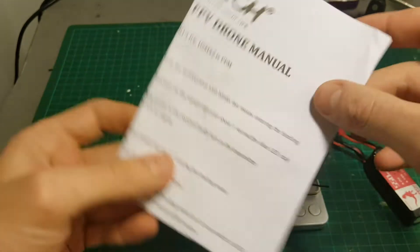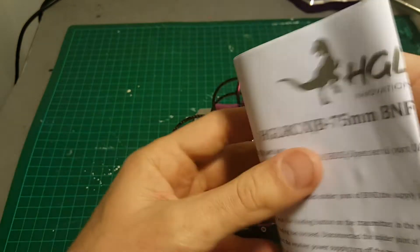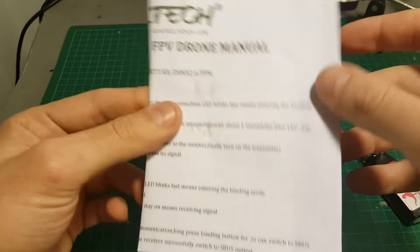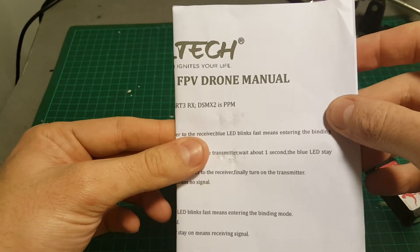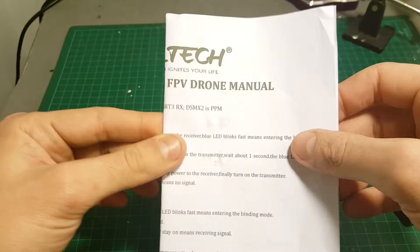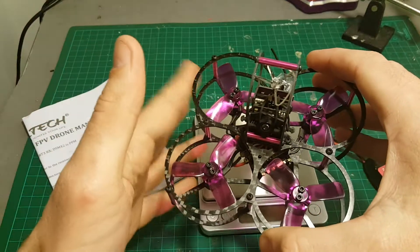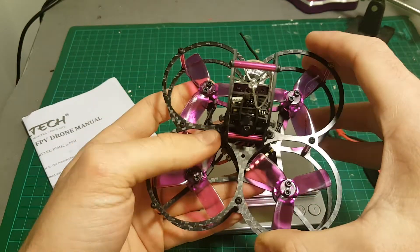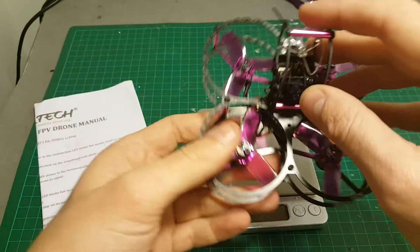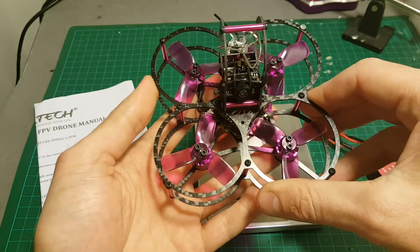This is not a user-friendly manual — I think HDLTAC should have done a much better job with it. They should learn from Eachine, who lately released a couple of good user manuals. But if you did buy the quadcopter, I think you should listen to these tips, and I hope these pieces of advice were useful. Coming next is the test flight.